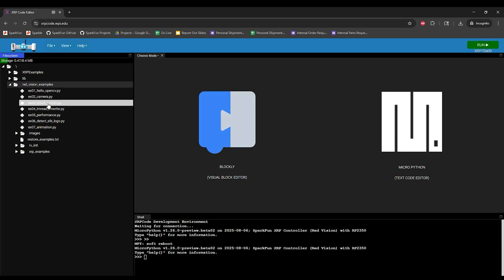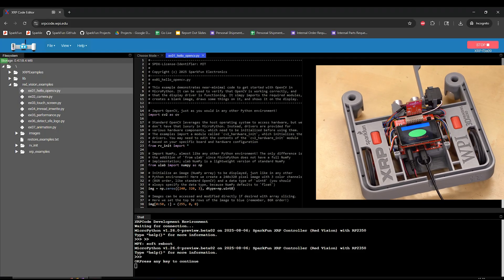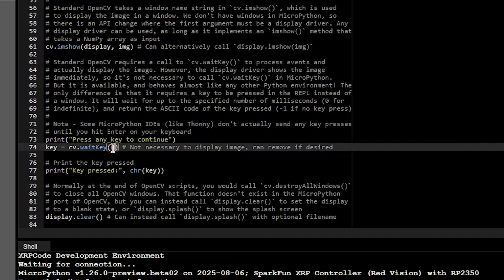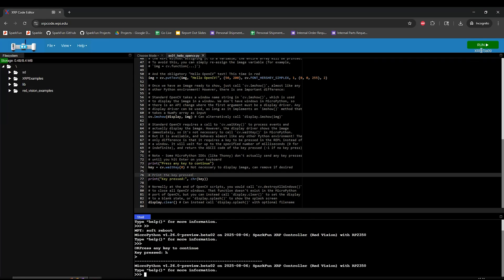It's best to run through the first few examples in order to verify that your hardware is working correctly. Example 1 can be used to verify that the display is working. Double-click the file to open it, then click the Run button in the top corner. After a moment, you should see the display initialize, show the Red Vision splash screen for a moment, then show an image that was created with OpenCV's drawing functions. If so, then your display and OpenCV are both working. Most of the Red Vision examples wait for input from the REPL at the bottom using the OpenCV Wait Key function. Click down in that window, then press any key on your keyboard to finish the example. This first example prints whatever key was pressed to demonstrate that you can acquire keyboard input. You can use this as an alternative to the stop button in the top corner, though that should work fine too.